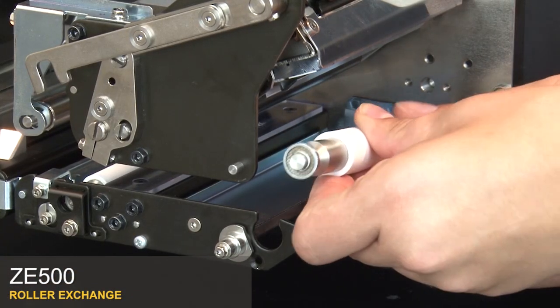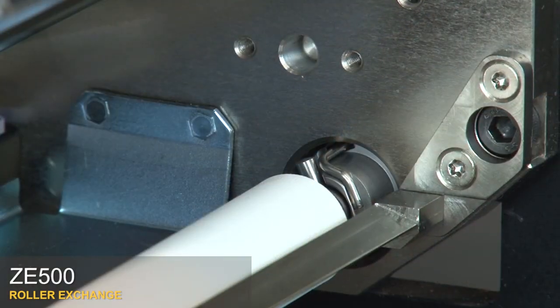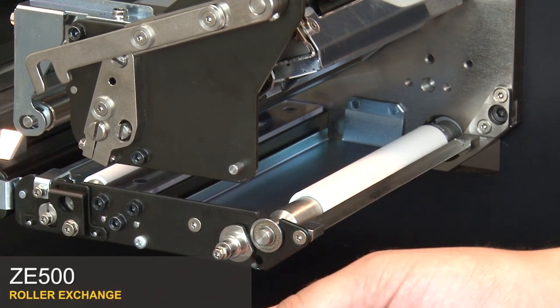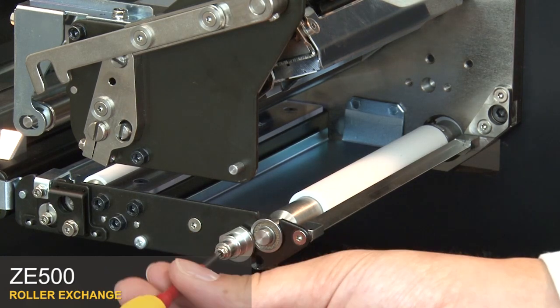Align the pin at the end of the platen roller with the slot and the coupler. Press the roller until you hear it click into place. Loosen the retaining screw and rotate it to a closed position. Tighten the screw.